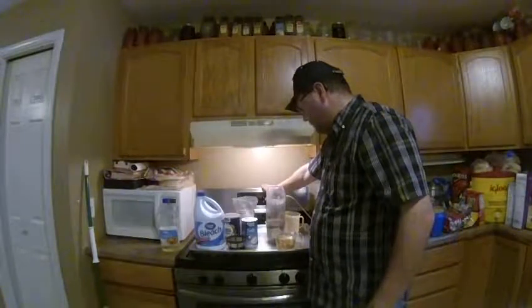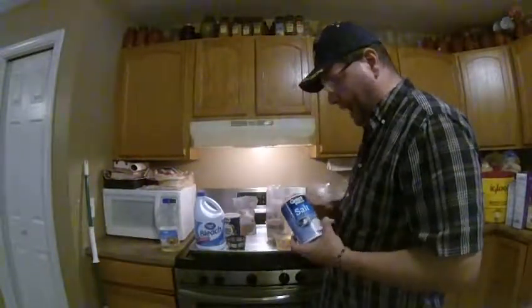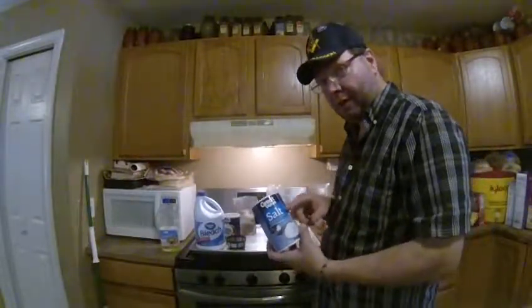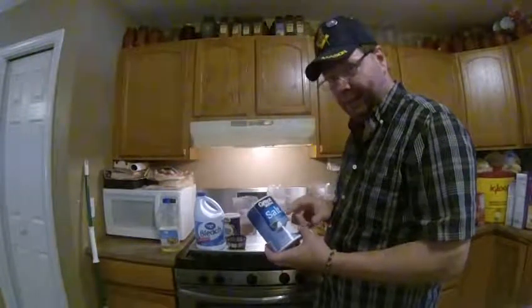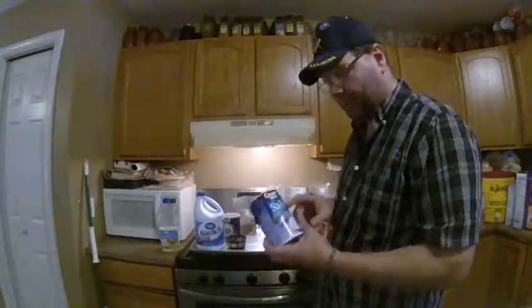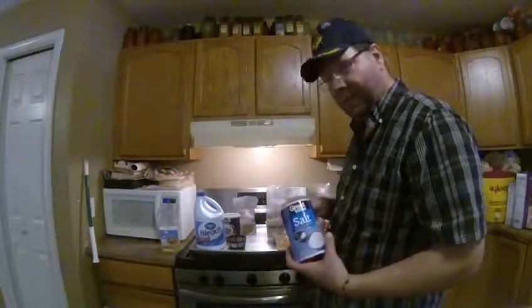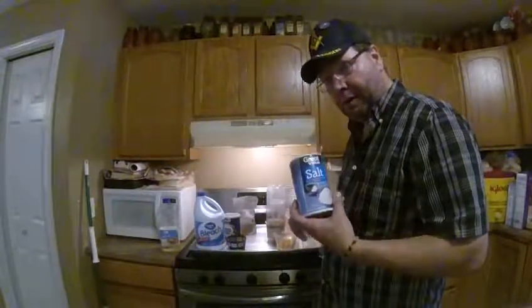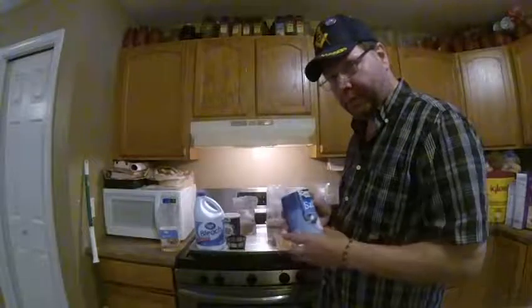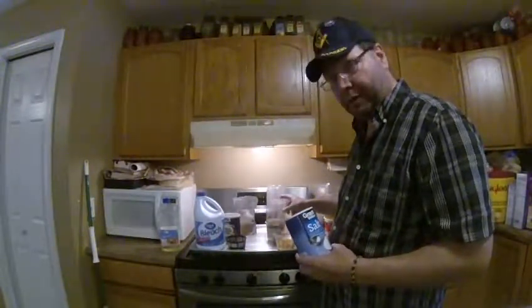We've got another minute and 44 seconds. When we go to hatch, I just use regular non-iodized salt — salt that does not contain iodine. Iodine will kill your brine shrimp, so I just get the cheap stuff from the store. I use one tablespoon per two cups of water, so that's about two tablespoons per four cups of water. That works best for the two-liter jug.